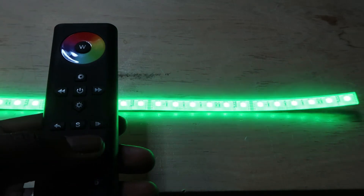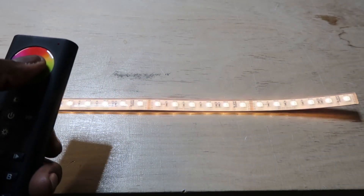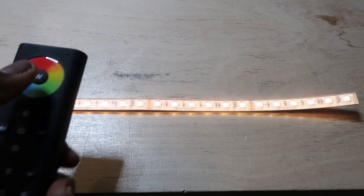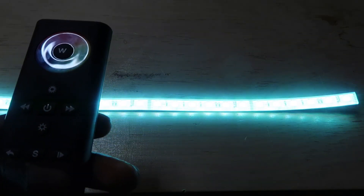Press again and it turns off the green channel, and so on for the blue channel. Same thing for the white channel — you can turn the white channel on and then mix it with the green, then with the blue.